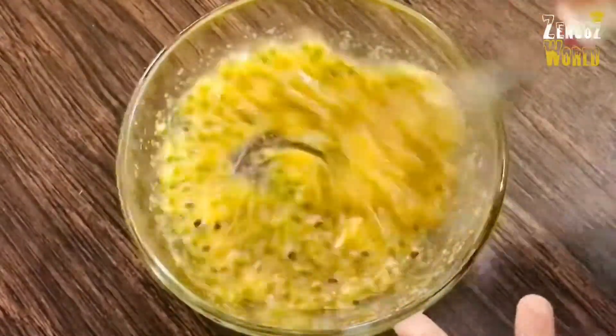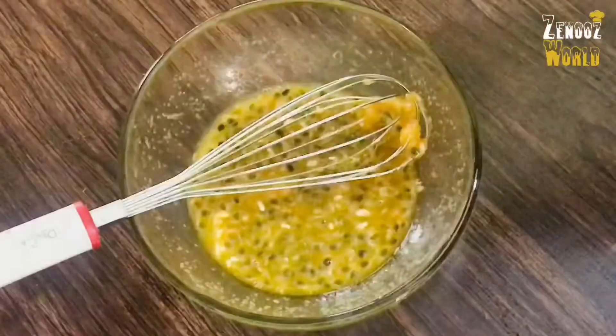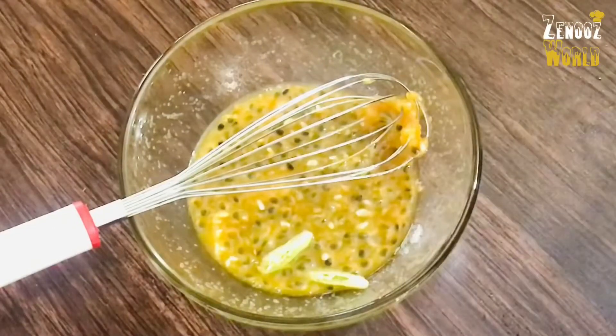Then let it mix. We will melt it in a bowl. We will make a mix. It has a very good taste.